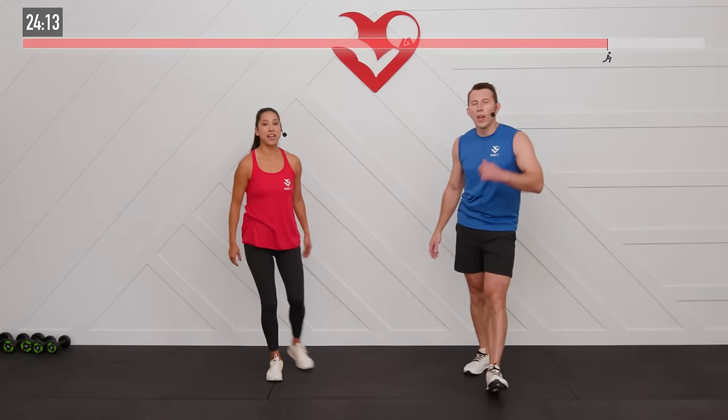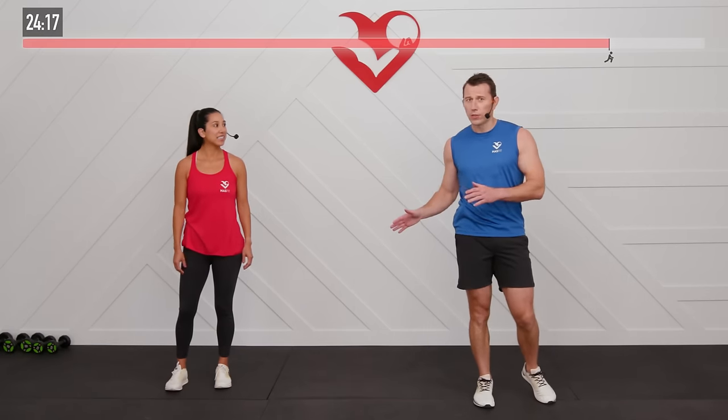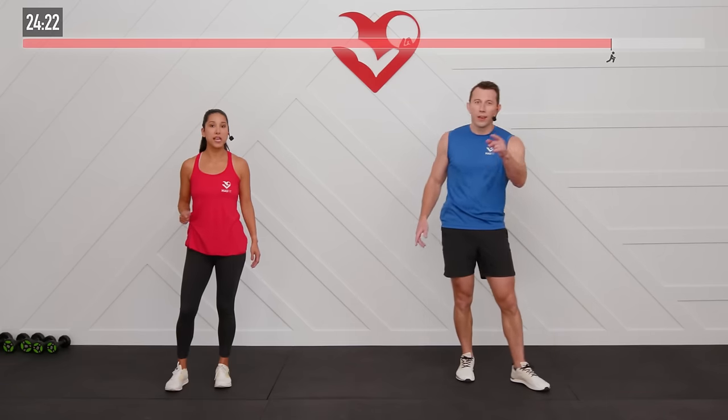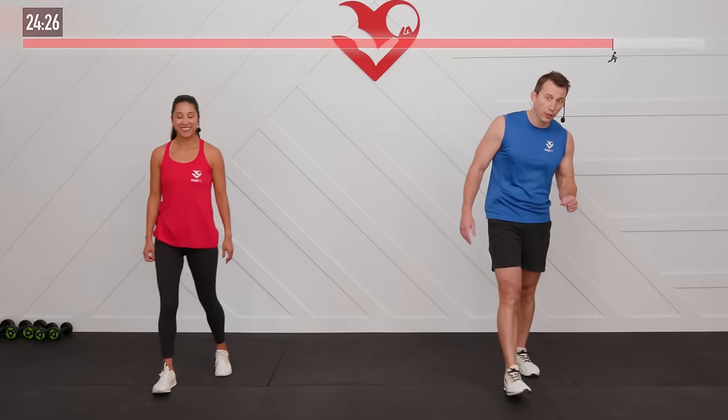You did it! Excellent work today — way to push through to the very end. Let's move into our cool down.